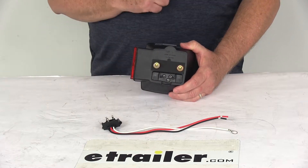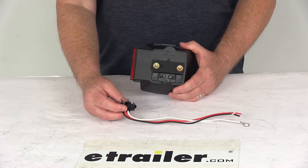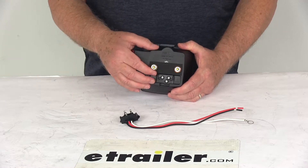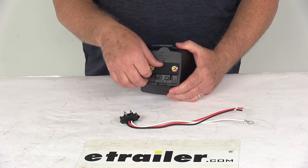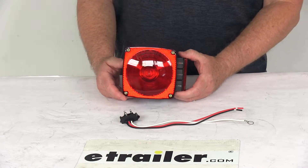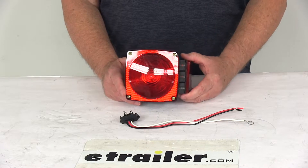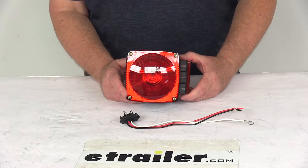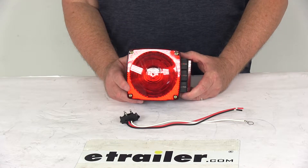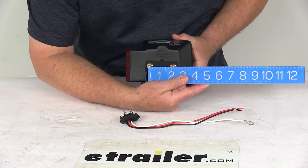This light accepts the industry standard three-prong plug. If you already have an existing plug you could use that, but if not, they include a PL3 pigtail harness. It is a surface mount design with included studs. The light is DOT — Department of Transportation — and SAE compliant. It meets Federal Motor Vehicle Safety Standards and Canadian Motor Vehicle Safety Standards requirements. This is a right-hand passenger side configuration.